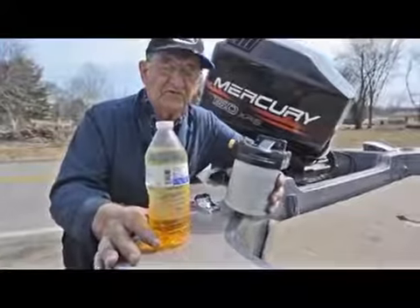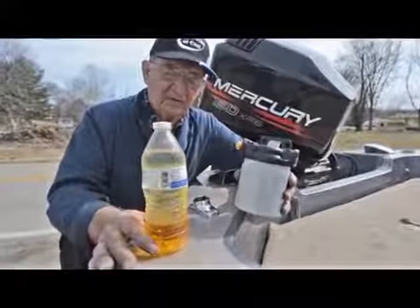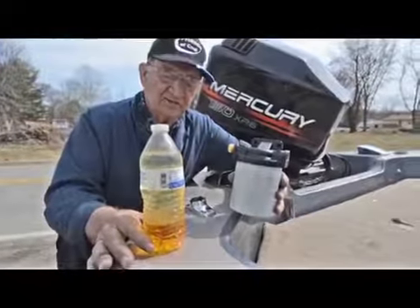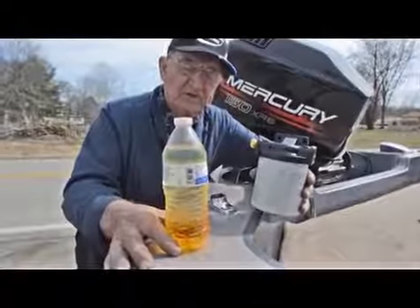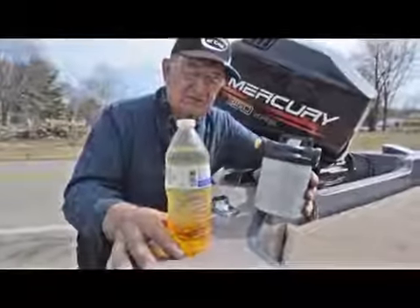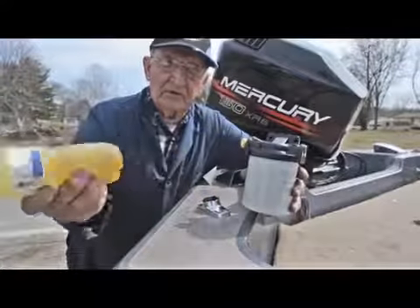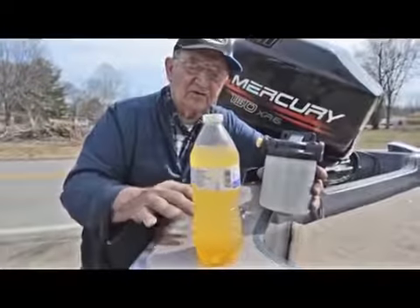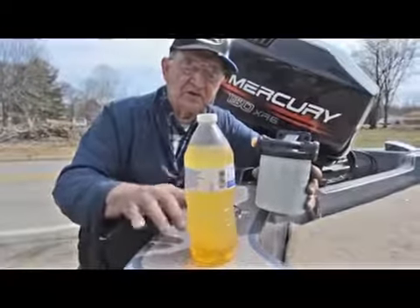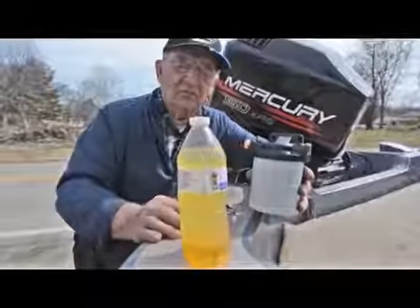This particular fuel in this container was taken out of a filter just like this, out of a boat that had sat around during the winter. You can definitely see the phase separation in the fuel — there's a little bit of moisture in it, and that's the reason why you want to run this through the filter. If you shake it up a little bit, the ethanol in the fuel — you can see it's holding it in suspension, but it's slowly raining out.